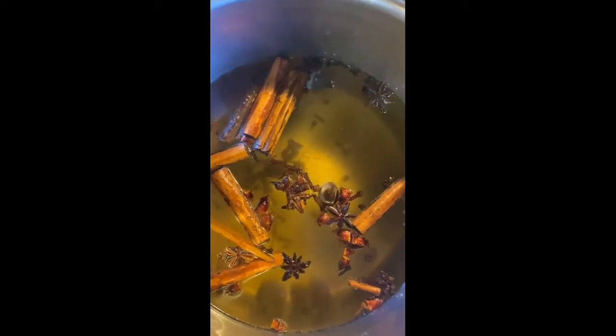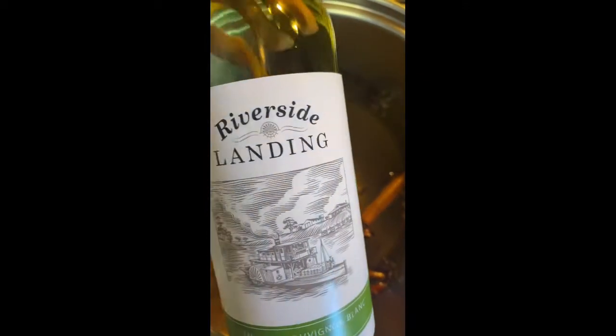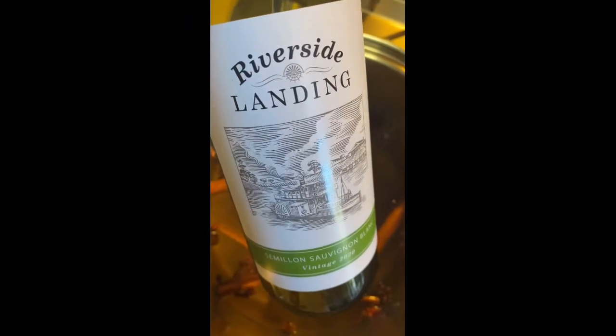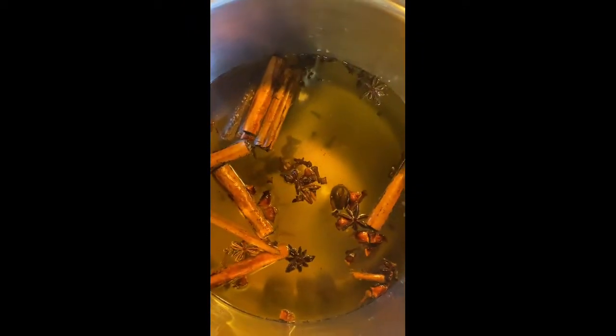Get as much of that rind as you can. I've just gone for any wine really — a cheaper one. I really like using Sauvignon Blanc for the mulled white wine; they turn out really nice. This particular recipe is for four bottles of wine — four cheap bottles, that's all you really need.